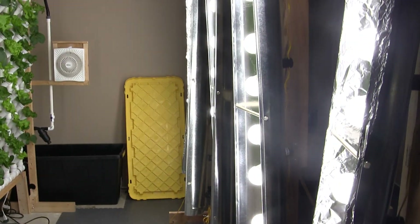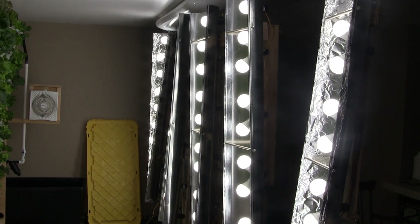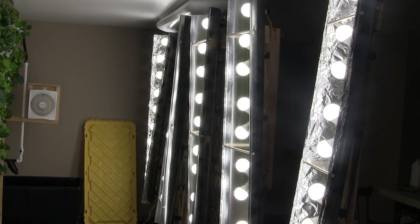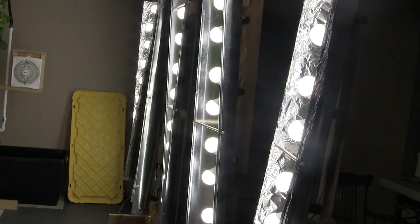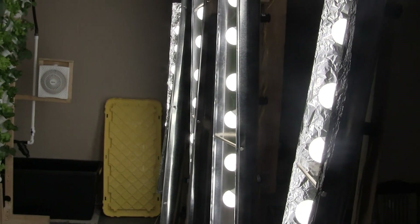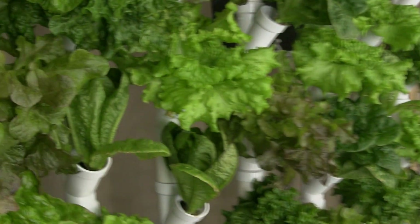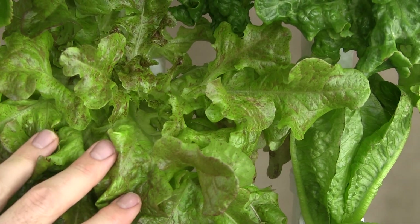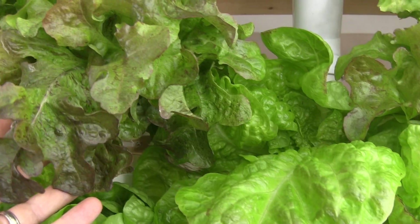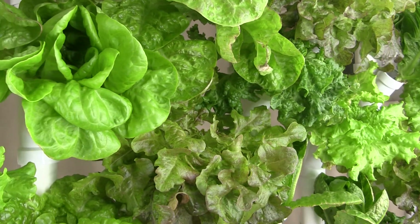Doing the math for these lights, I'm using 30% less energy than before, though I'm also getting 20% less lumen intensity. Some lettuces like the Ascarda should be a lot more red than green, but the plants are still growing and seem to be fine with a little bit less light intensity.